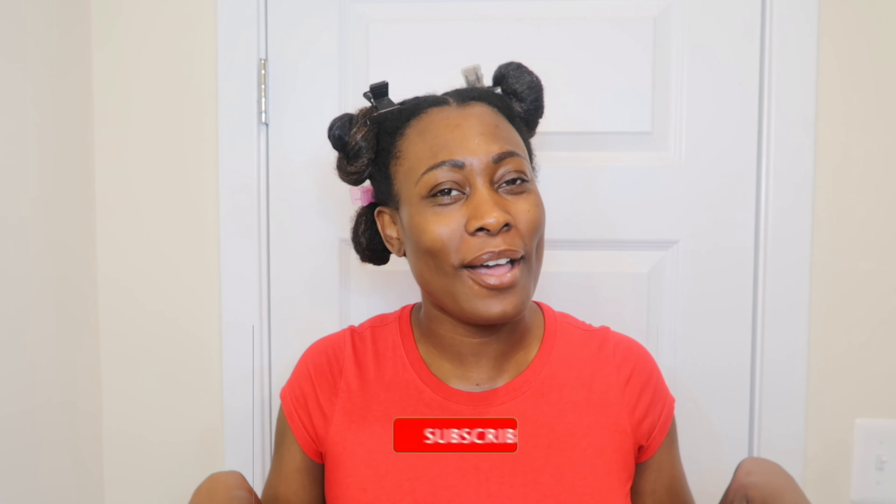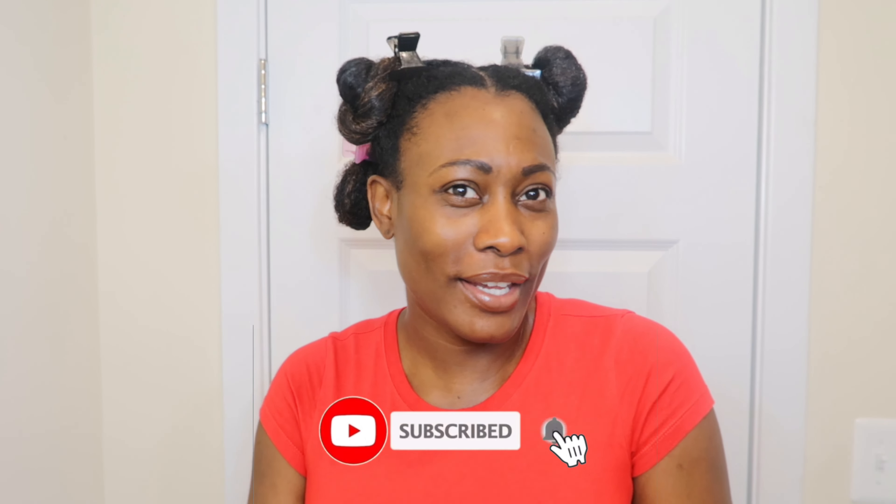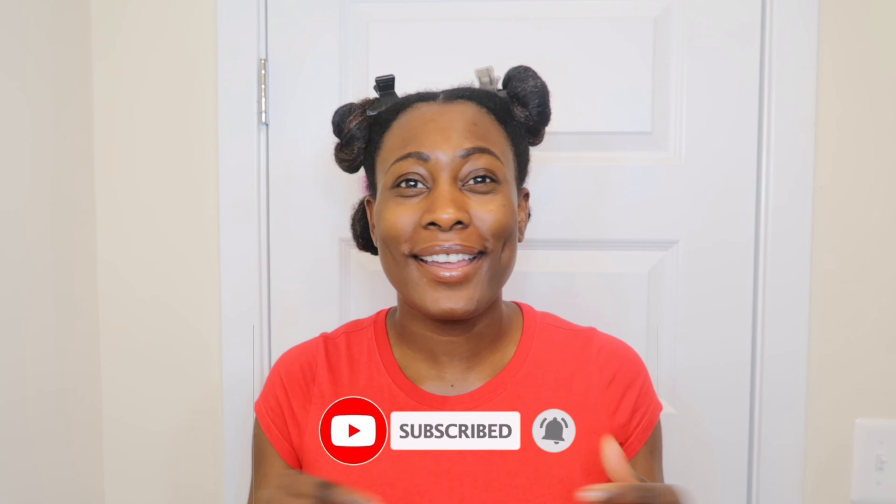Hi guys and welcome back to my channel. Traylene Danita here. If you are in love with natural hair, beauty, fashion, and lifestyle, then this is the place. Go ahead and hit that subscribe button down there and be sure to hit that notifications button so you'll be notified every time I upload a video.